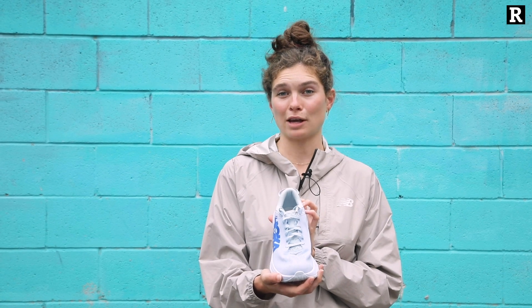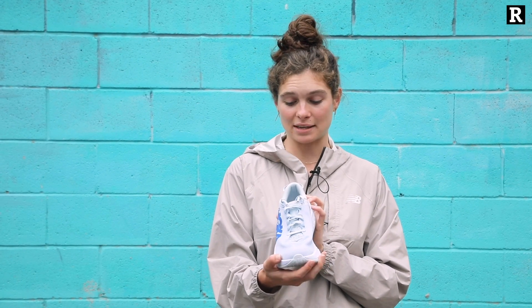The shoe does fit a little bit wide, as is traditional with Hoka, and it also fits a little bit big, so if you're considering a pair I would suggest maybe half a size down.